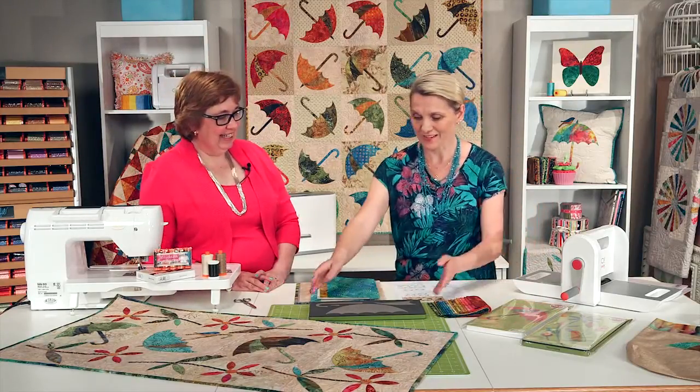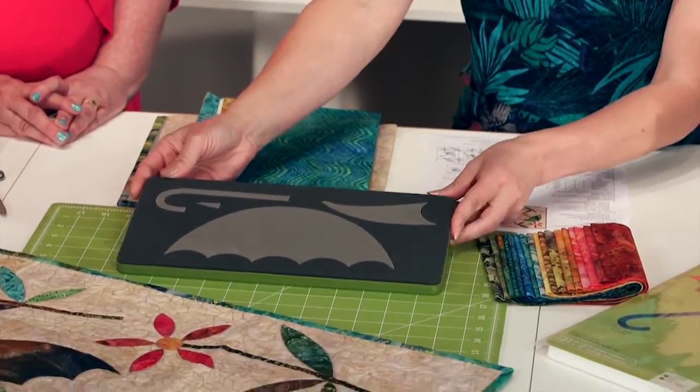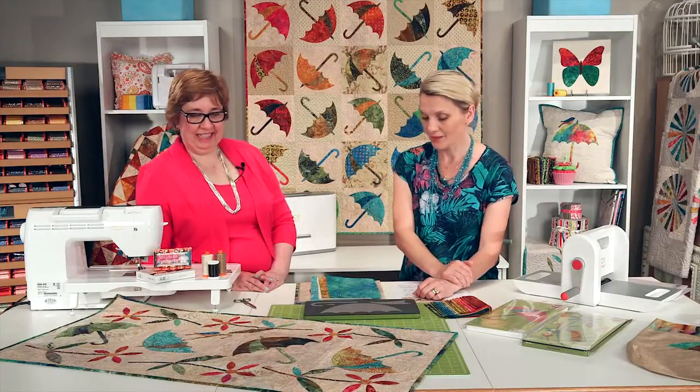Hopefully you're going to show us how to put together the Spring Showers Table Runner we have here. We have umbrellas in front of us and we're going to be using this umbrella die. What is fun about this die is that with one cut you get all the shapes necessary to make one block.